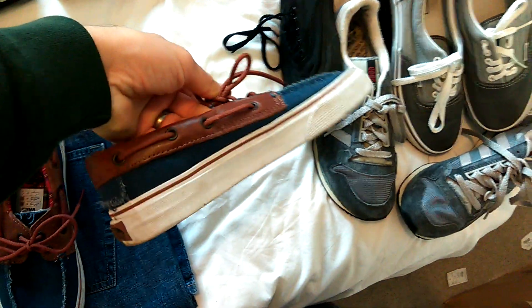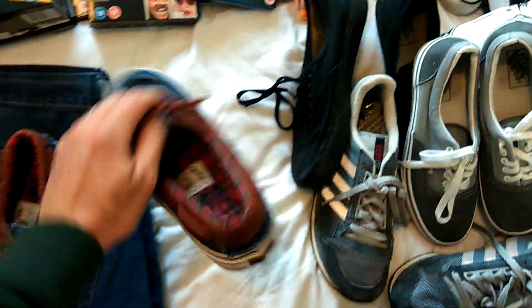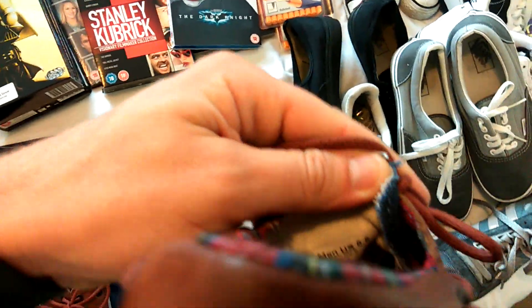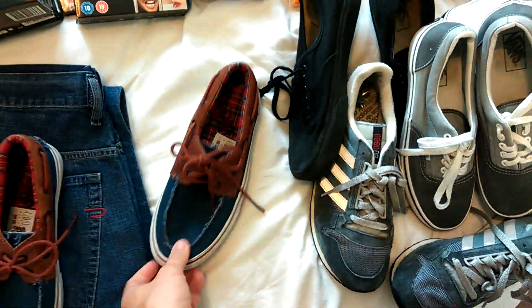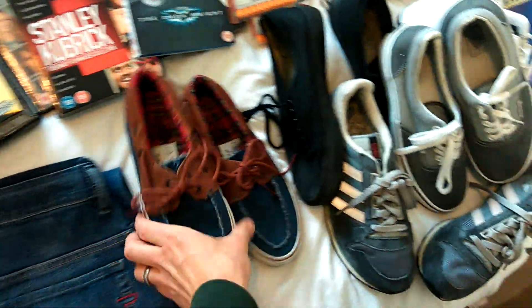Nice pair of Vans, size 5.5, really good condition. They've got a bit of marking on the rims but that will all come off. Just to remember with Vans - they give you the sizing in US size, so you just have to take one size off. So that's size 6.5 US, which is a 5.5 UK.